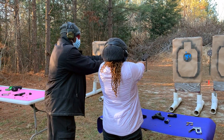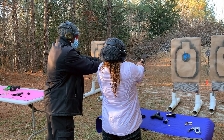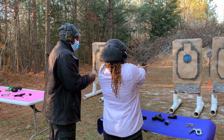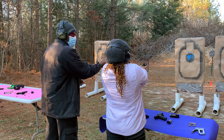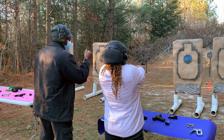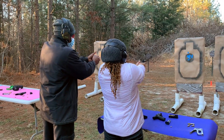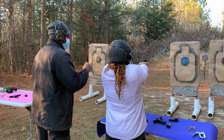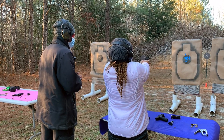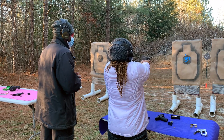Now we're going to reach out with our support thumb and pull that hammer back. My preference is to use the support thumb just so you can keep your grip solid, and then bring that support hand back. It's going to be a lot shorter and a lot lighter. Go ahead and put your finger on the trigger — yes ma'am.